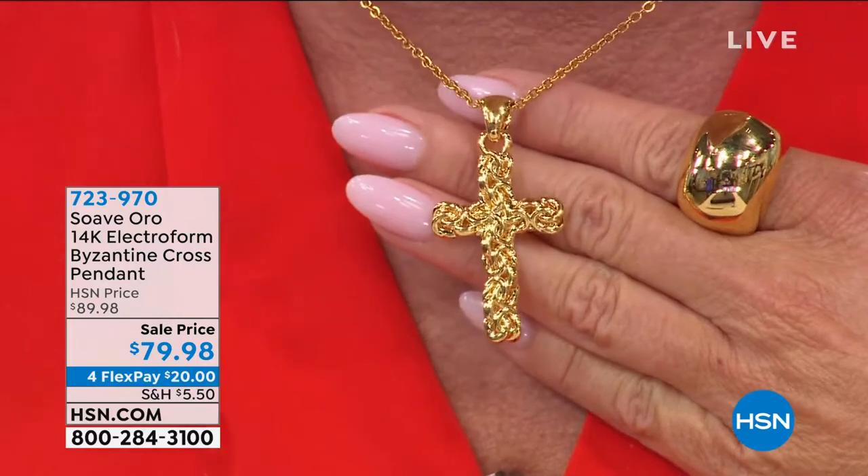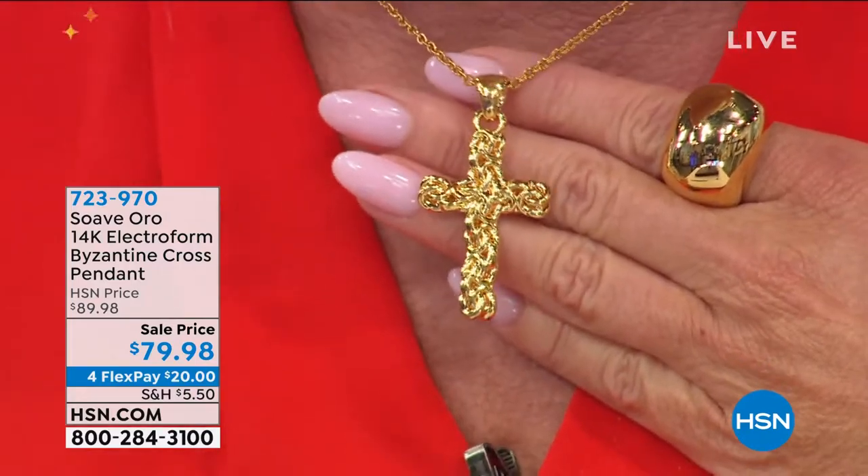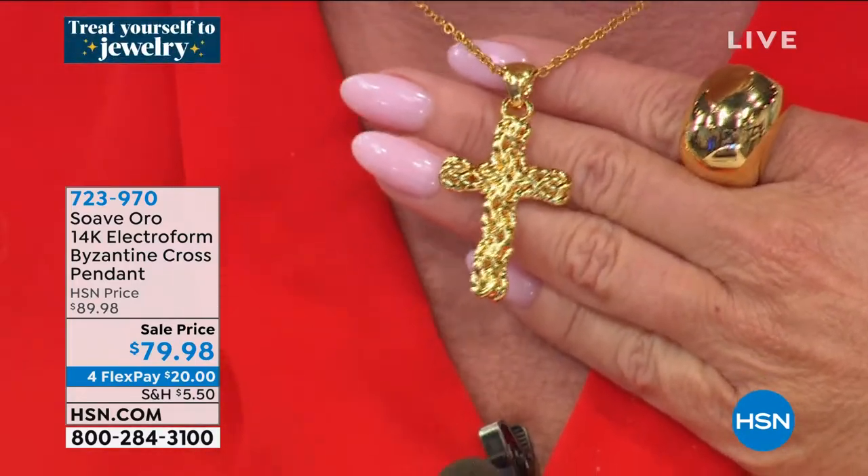Everything featured today in jewelry comes with four monthly flex payments, so that's $20 to get this home in the next couple of days, and as always, your 30-day money-back guarantee.